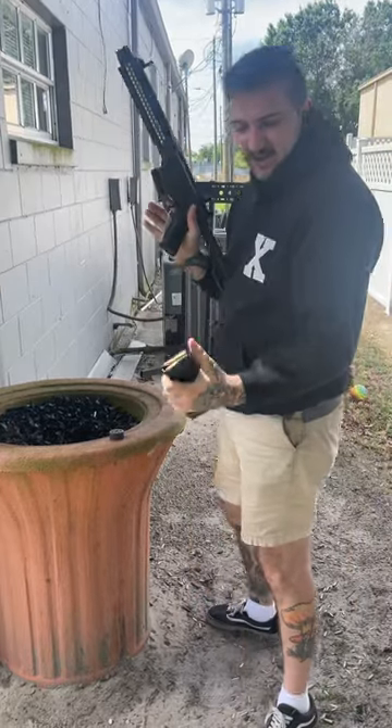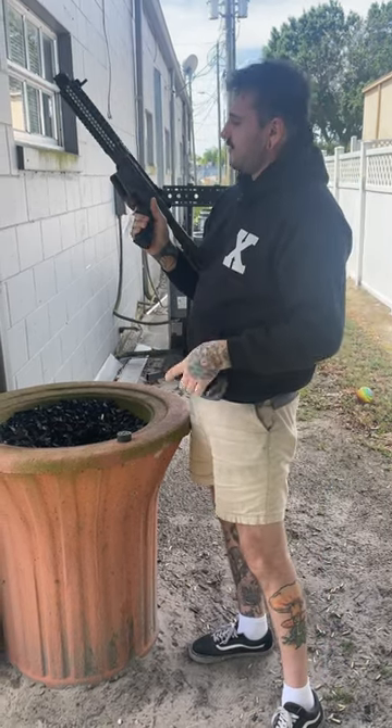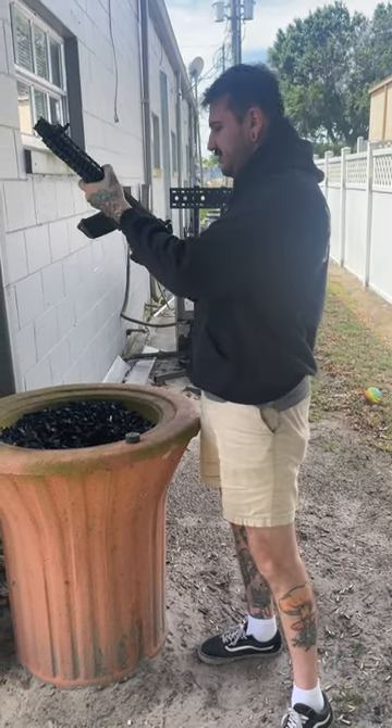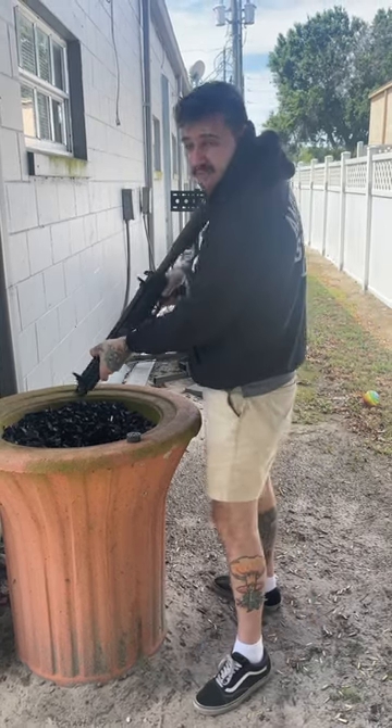I got a couple rounds loaded up of 300 blackout subsonic. Let's see how it runs. Awesome pump!